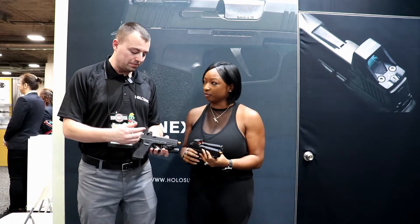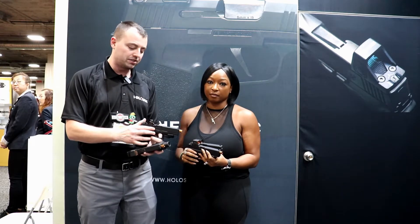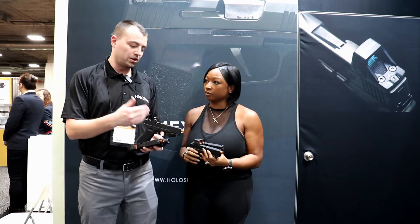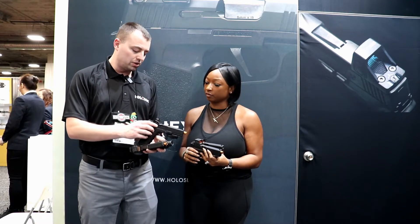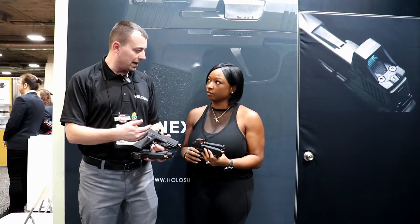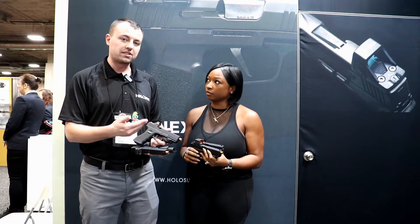Right here we have one of our new optics, the 507K, and this one is for your smaller frame guns like your P365, P365XL, your Springfield Hellcat, your Glock 43, your Glock 48, things like that. It's great that we have a battery tray on these. You get a 1632 battery and that offers 20,000 hours of battery life on your circle dot, and 50,000 hours on your dot.